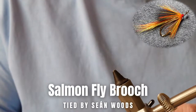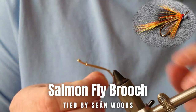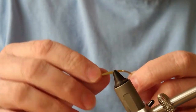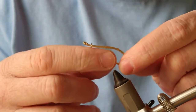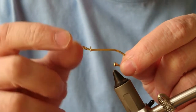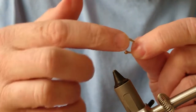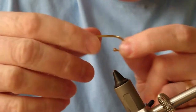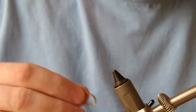Thanks very much for joining us. I'm going to show you how to tie on a salmon fly brooch — an ideal gift for Christmas time, birthdays, or just a wee present. The brooch is arrayed like this — it's quite a large hook, the point is covered, and you've got this little pin that comes out. Before you tie on, you'll need to extend the pin out a little bit so you have some space to tie on.